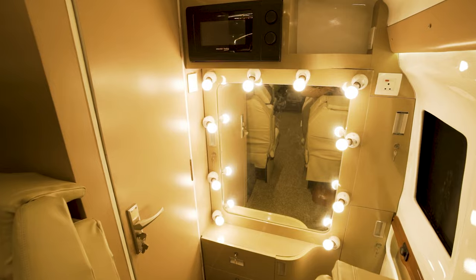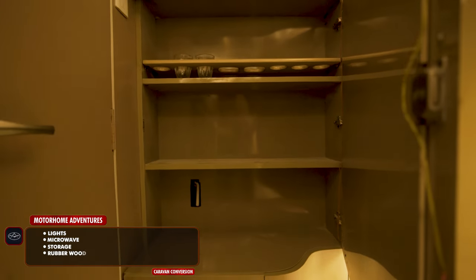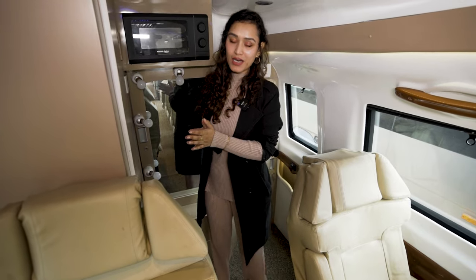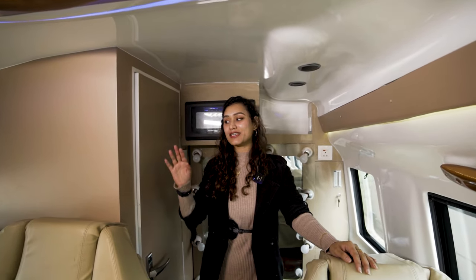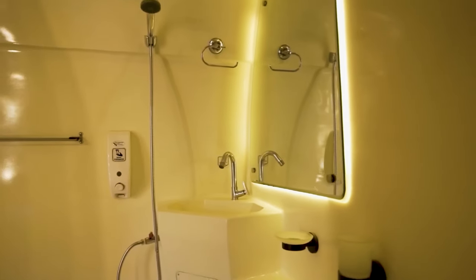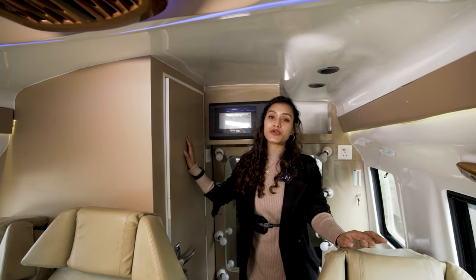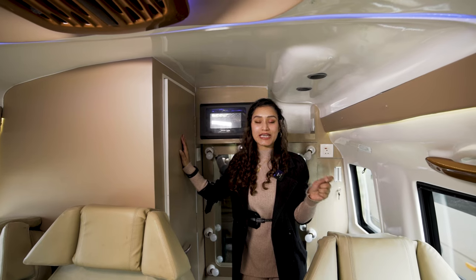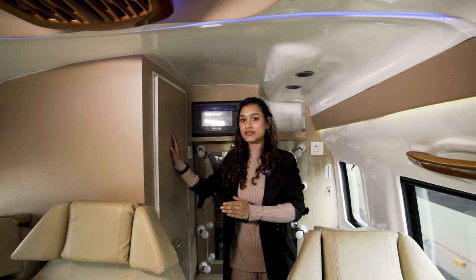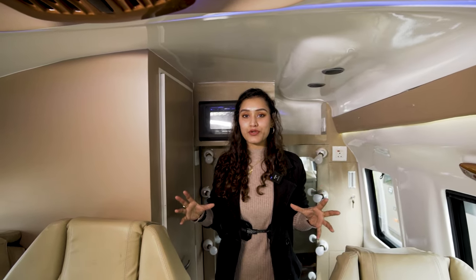Moving to the rear, we have our vanity space with a huge mirror, vanity lights, and a microwave. There is also limited storage in the vanity space. Now moving to our final area — the bathroom space. Building bathrooms on wheels is one of our USPs because comfort on the road is paramount, and the sanitation, hygiene, and mental comfort of not worrying about your next restroom break is one of the most important aspects of any trip. This is where lesser water consumption comes into play — our area of expertise.